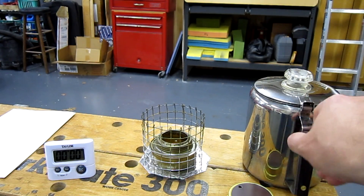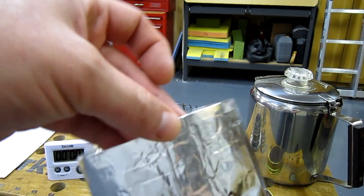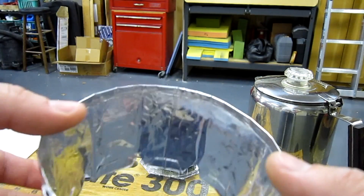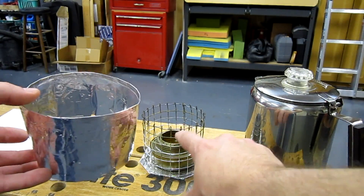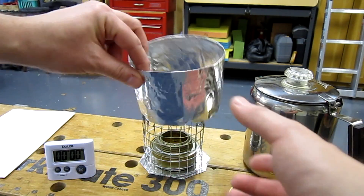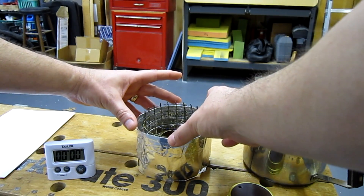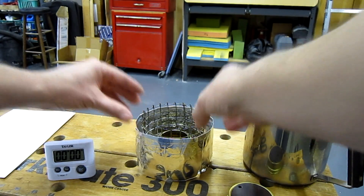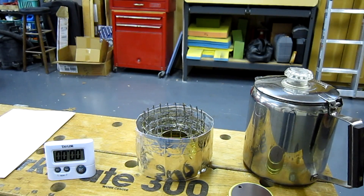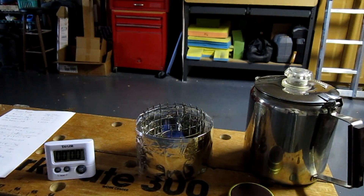We've reset everything. Put 16 ounces of water in the pot, refilled the stove. I've folded over the top edge — the one that had burned a little bit. Now the height is about a half an inch below the top of the actual pot holder. When I put that around there, this time I'll endeavor to make it a little more evenly spaced around the perimeter. It's hard to make aluminum foil a perfect circle, but that's pretty close. We'll light this one, let her bloom, and start the test one more time.